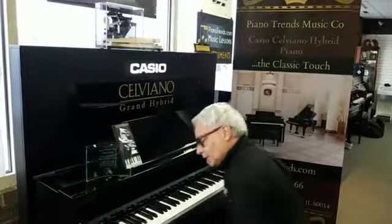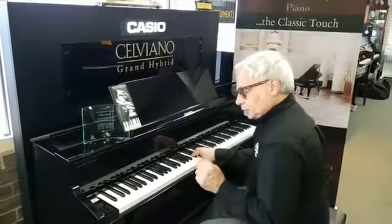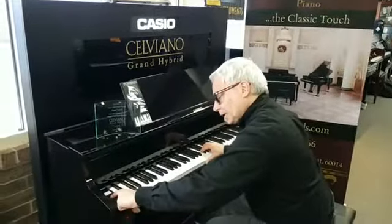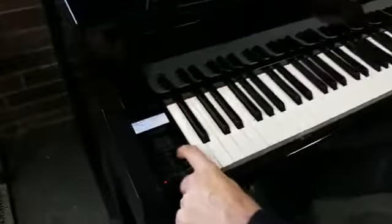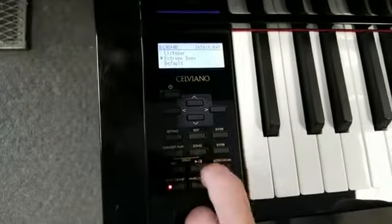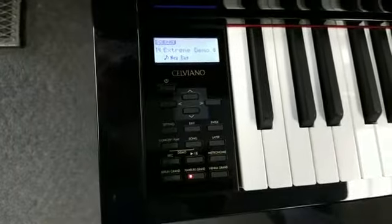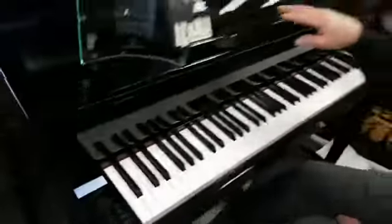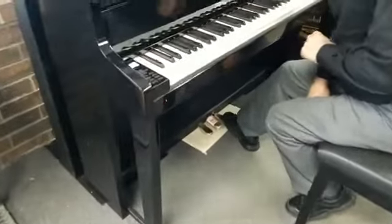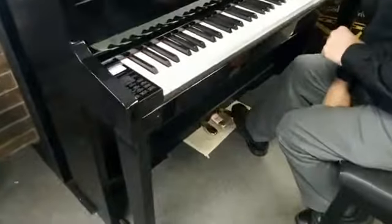There's been a lot of care in getting the sampling of each of the European pianos just right. But there's another element — something called modeling. Modeling is a computer doing very fast math to catch elements of a sound that sampling alone doesn't. For example, this is digital, so there's no strings inside — yet when I step on the damper pedal, I can hear the sounds of all the felts lifting off the non-existent strings. That's done through modeling.